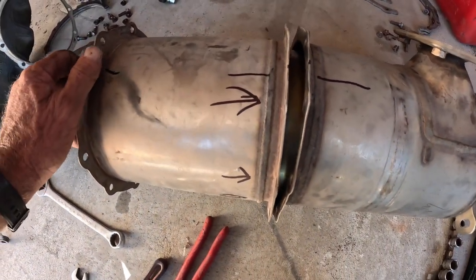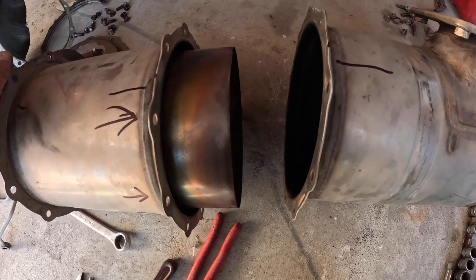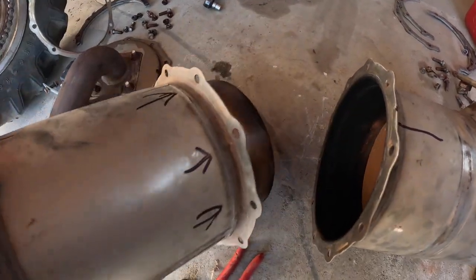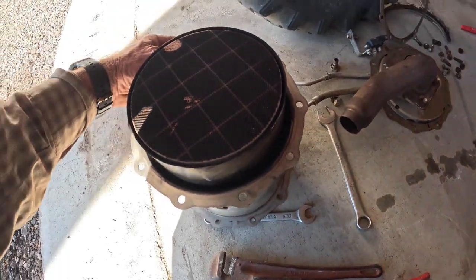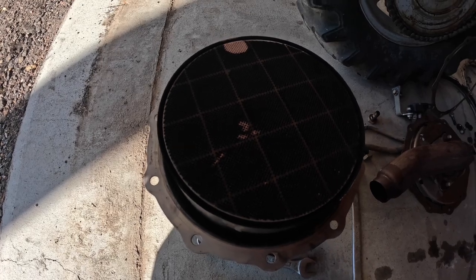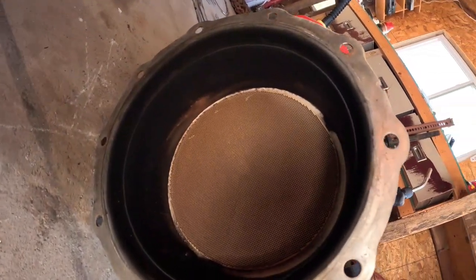Now that we're in it a little bit, here is why. This end of the filter — nice and clean and pretty. This end of the filter, however, is nasty. We'll clean that all out with some hot soapy water, along with the other one.